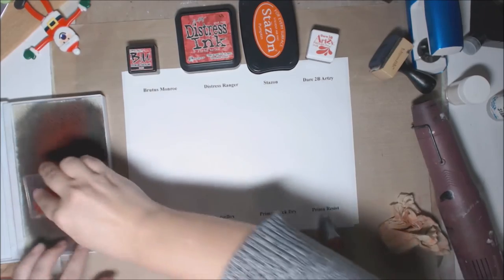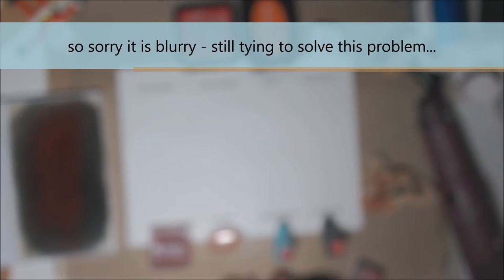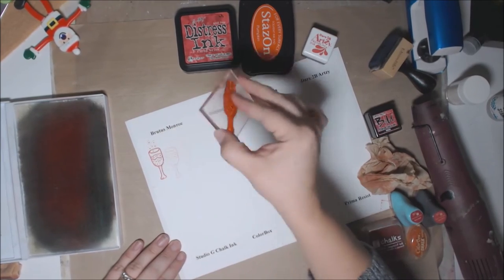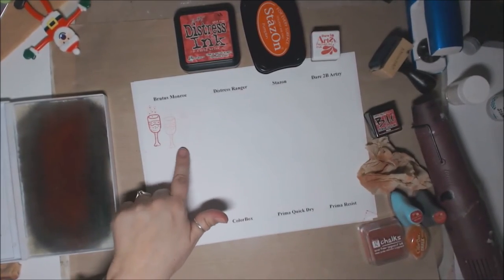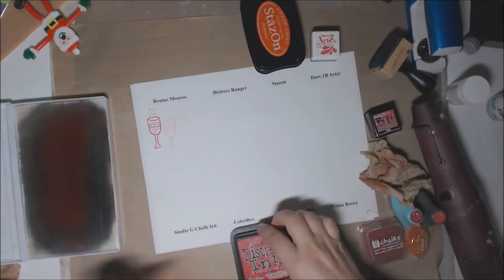Next test is generation stamps — how well does the stamp print after being stamped without re-inking, on the second, third, and fourth generation. I'll demonstrate with the Brutus Monroe: ink it up normally, do the first stamp, then second, third, fourth without re-inking. It's a technique used for cool effects on cards and background papers. Then I'll speed through the rest.